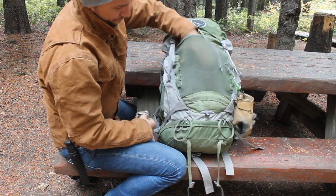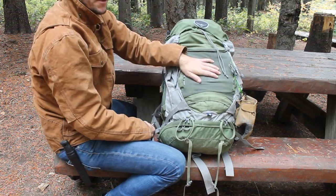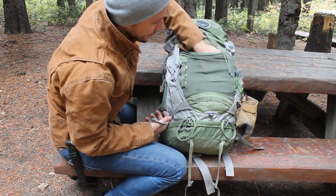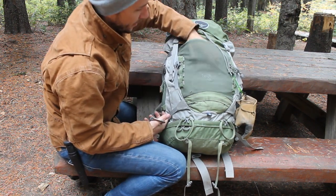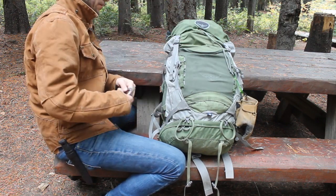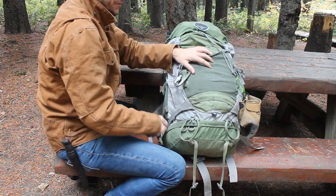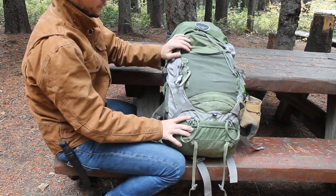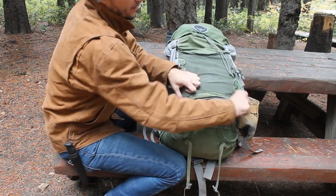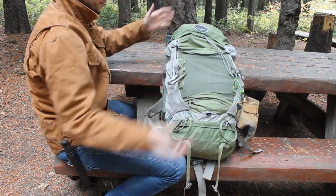You've got this giant mesh pocket, which I didn't use too much when I first got this because I was kind of afraid of stretching it out or poking holes in it. But after half a decade of use, the thing's only got minor tears — it's still holding up great. You've got straps on the side to really cinch everything down, one on the top and one on the bottom on each side. You have a zipper here which holds a rain fly — it comes with it — that covers the whole pack.